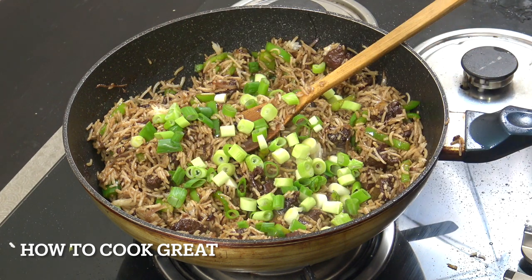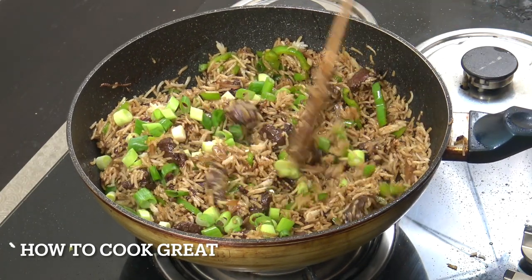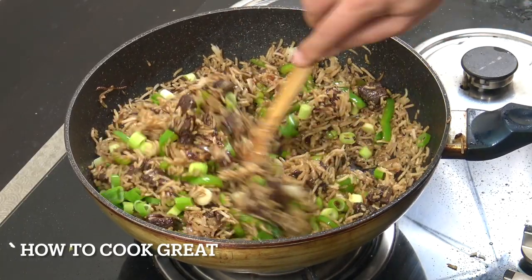Let's get those green onions and drop them in. One last mix - this rice is done now. I'm going to be serving this with an egg, so let me do that. Beautiful.